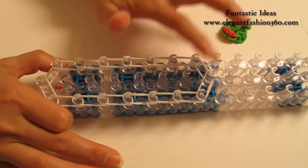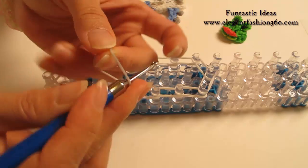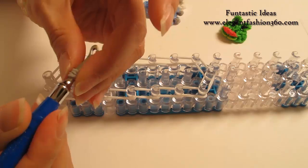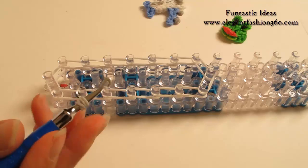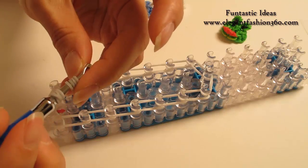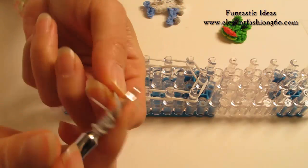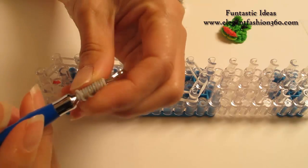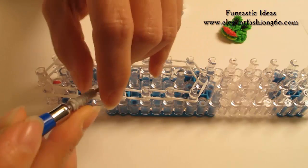Before we do the center part, we're going to make this part. I'm going to take 1 gray band, twist 1, 2, 3 — so you will make 4 rings here. We're going to do this for 3 times. Take another one, twist 1, 2, 3 — make another 4 rings. And one more — twist 1, 2, 3. So right here, total we have 3 bands.